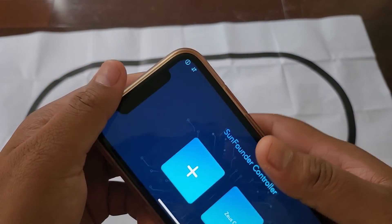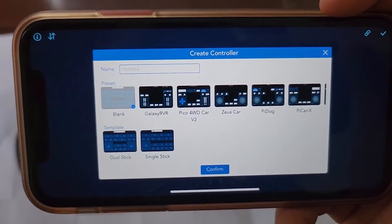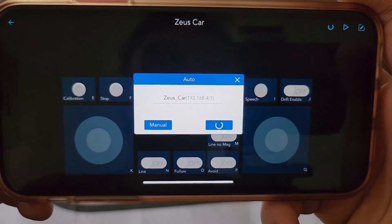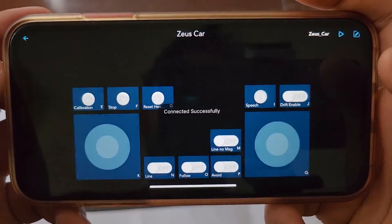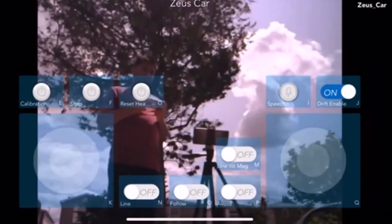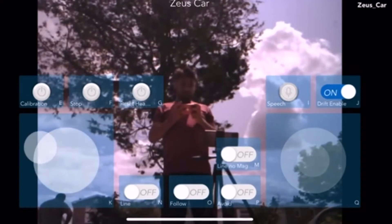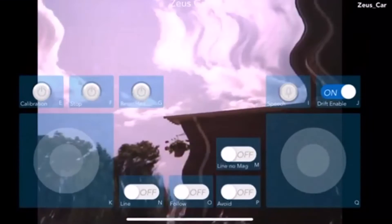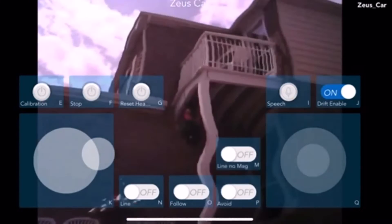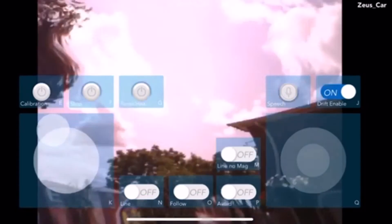To use the AI features with the ESP32 cam, download an app called SunFounder controller from the Play Store. Configure the app and connect it to the robot using the access point. After the 'connected successfully' message appears, click the play button. Camera footage will then appear on the app and you can control your mecanum wheel car with the on-screen widgets. Use the joystick in the app to move the robot in various directions. The face detection feature can also be observed using this app.